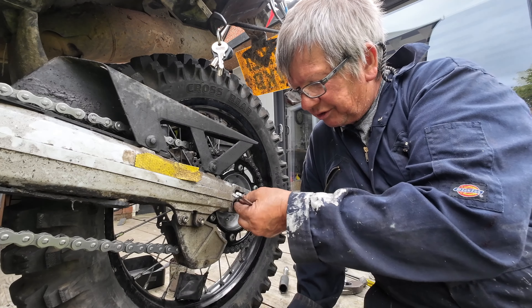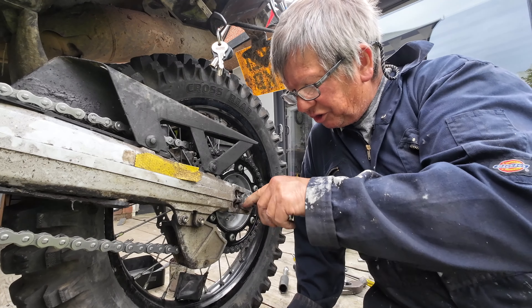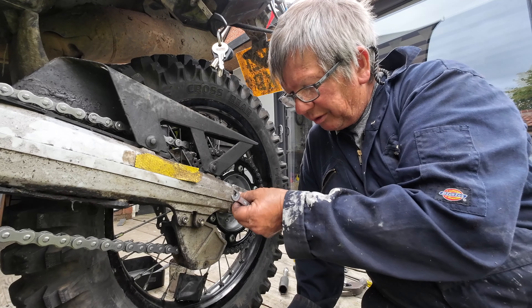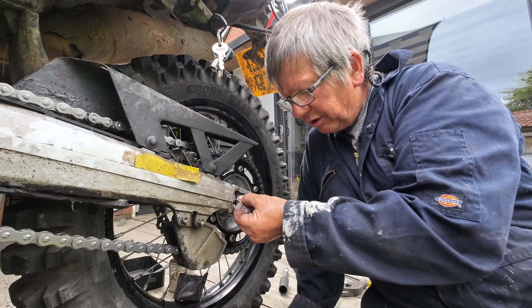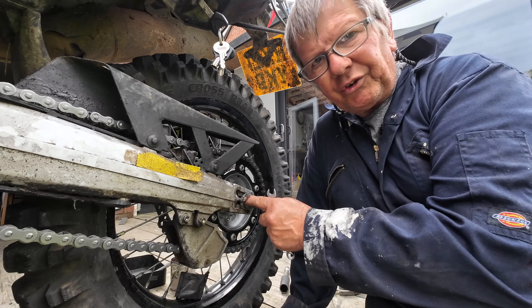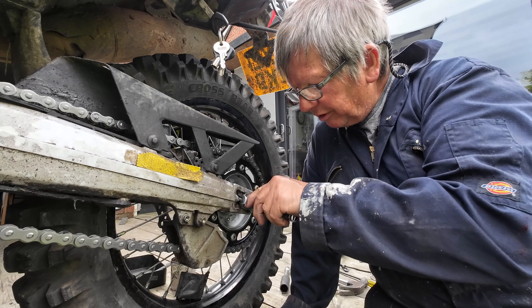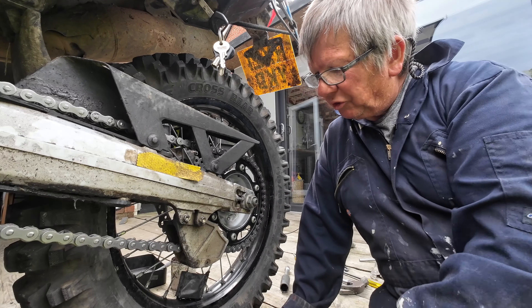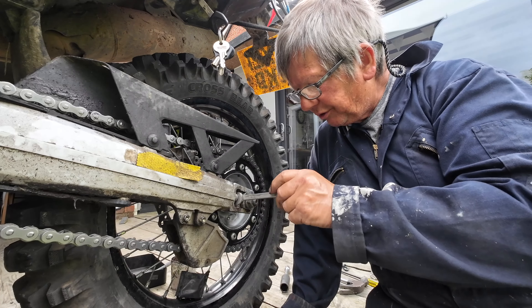These adjusting bolts are rubbish - they get rusty inside, so wind them out and put a bit of copper grease on. If any of these nuts are starting to knurl over, you're doing them up too tight. They just need pinching just a little bit.